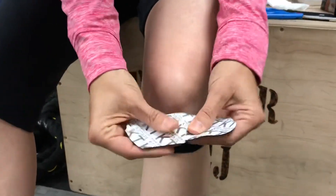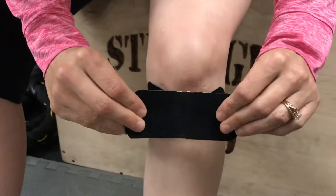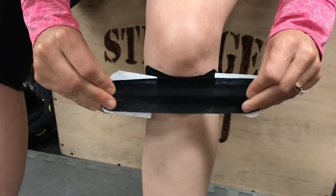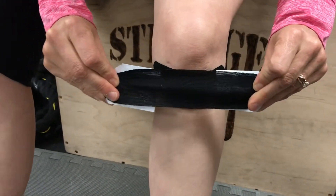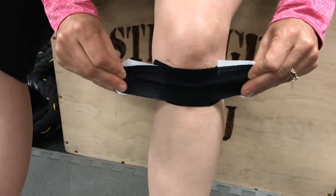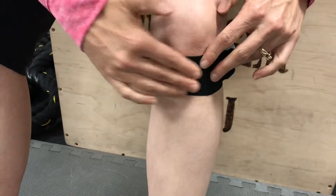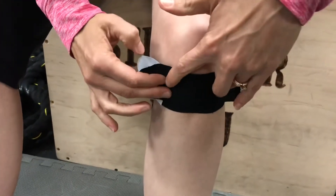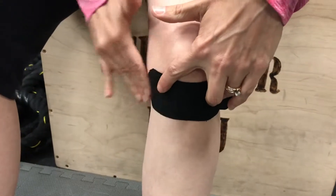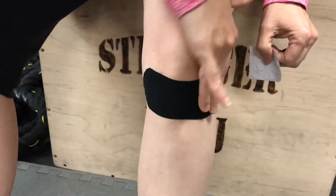Take the second piece and do the same thing — tear across the middle and apply it just slightly over and above the previous piece, again at 80% stretch. Stretch the tape out, back it off a little, and place it just above the first piece. For the ends, no stretch — just lay those down flat.